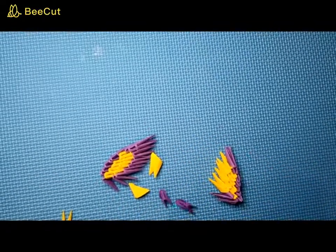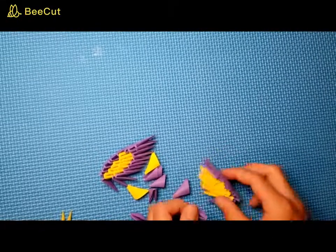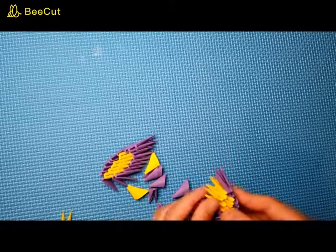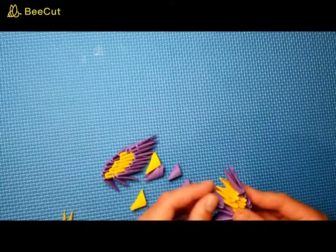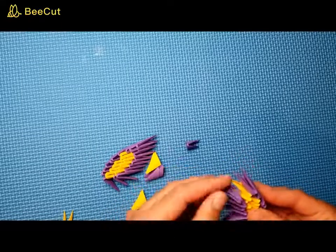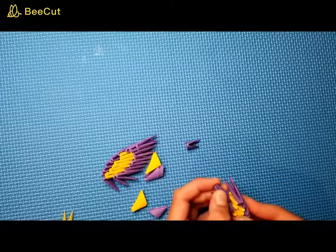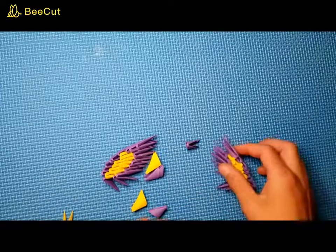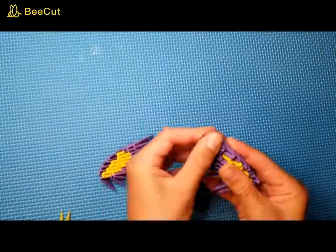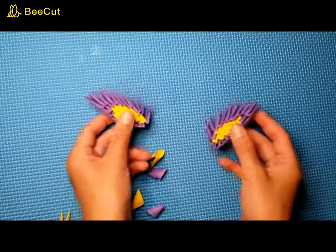Go ahead and take your purple out. We're going to be covering up the yellow, so just put it on the edges — that, and then just cover the rest. Two more purple pieces: put one right there on top, and then one just covering to make the right wing. As you can see, they're exactly mirrored of each other, and those are going to be the wings.